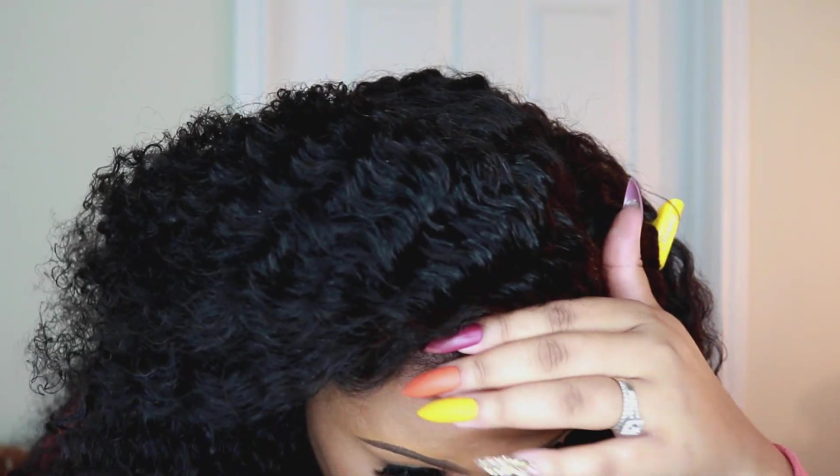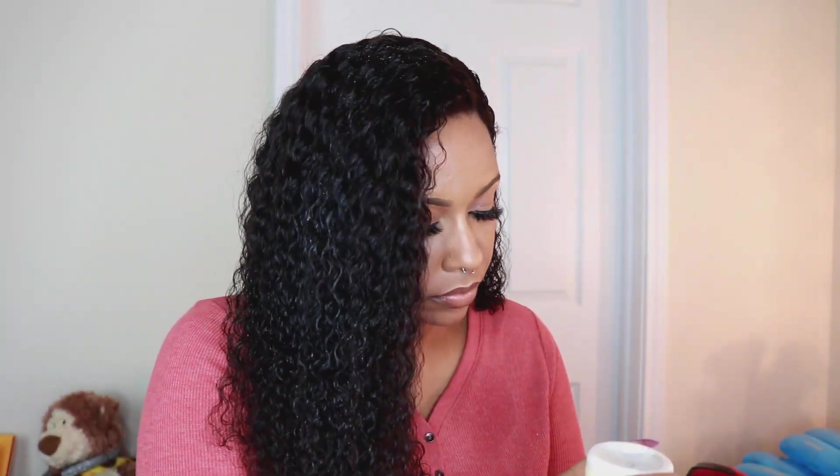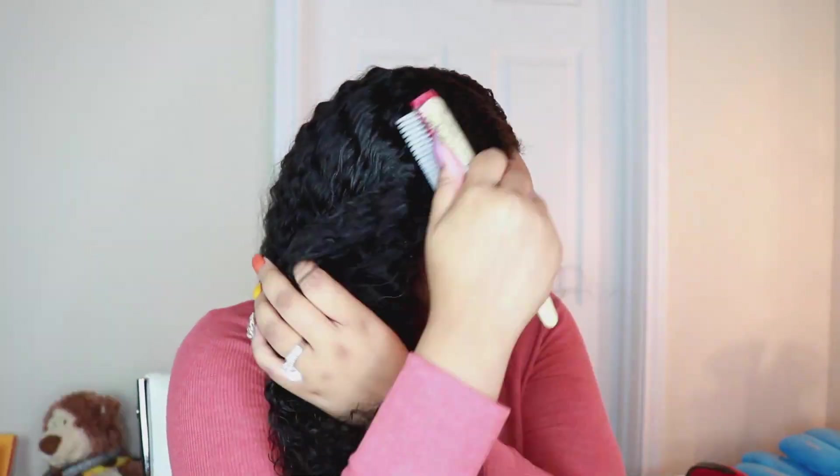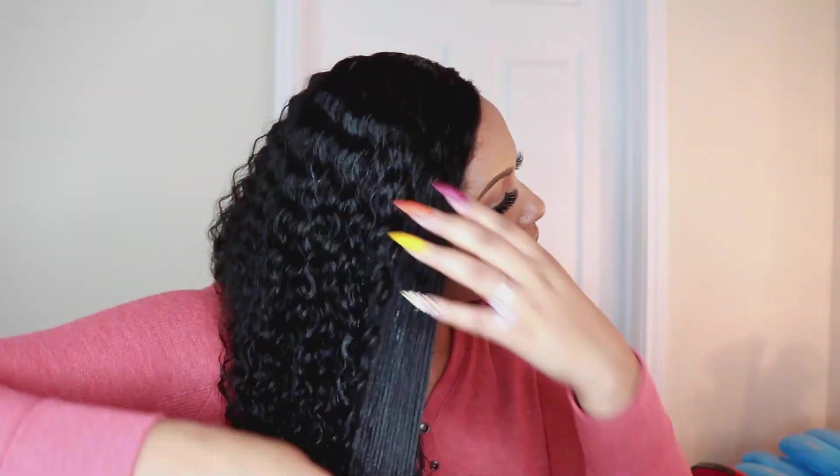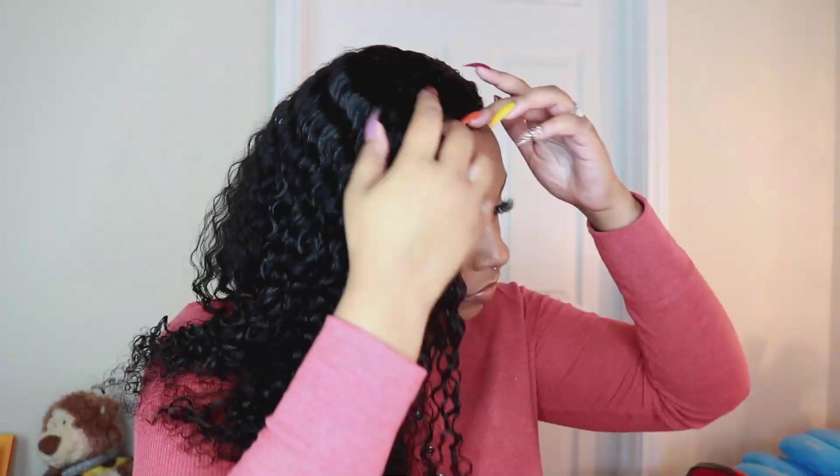Over here this part might just need a little spray here and there. But this is pretty flat actually — just make sure you adjust the band on there. I used a leave-in conditioner and a little bit of mousse, and I used a little bit of heat because it was a little puffy up top.